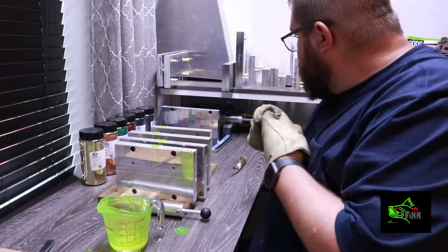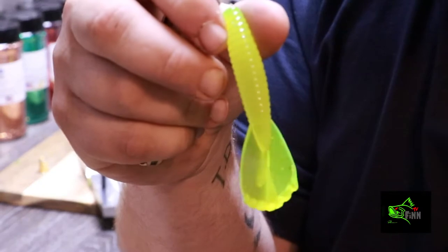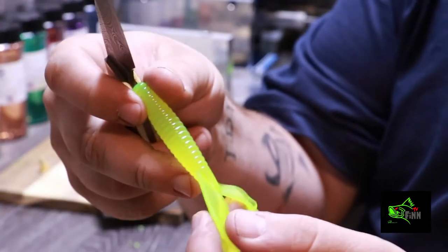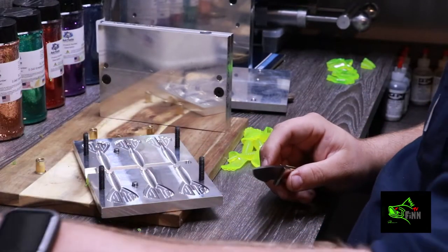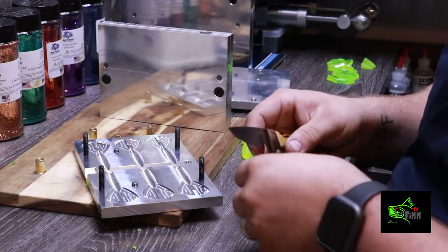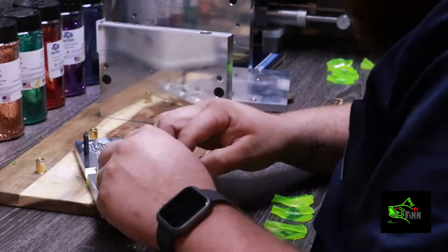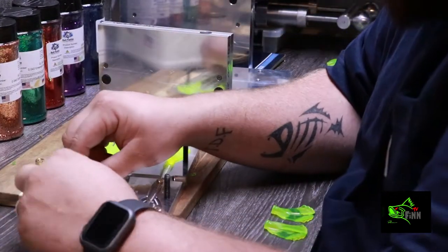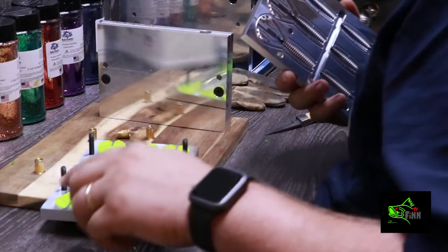Alright, that would be plenty. I'm going to load these tails up. What I do on these twin tails is I just cut it at that second rib, and take and cut each one of these individually, making sure all these are down.